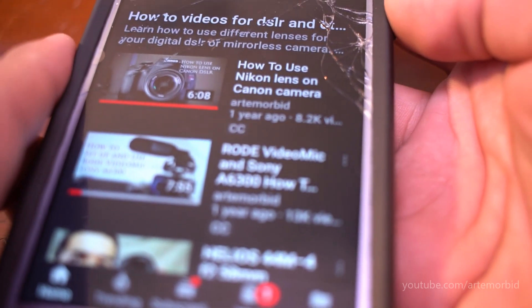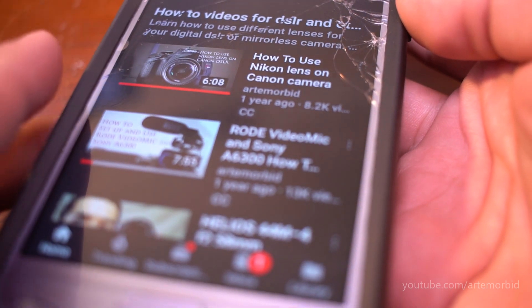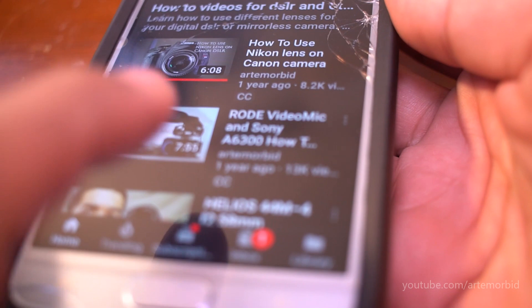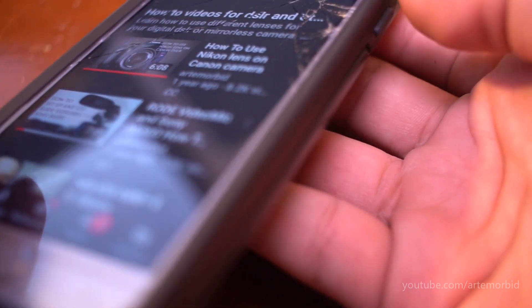In this video I will show you how to save your screen as a picture on the Samsung J3. Let's jump right in — how do you take a screenshot or screen save on the Samsung J3? As an example, I have my YouTube channel pulled up on the phone.